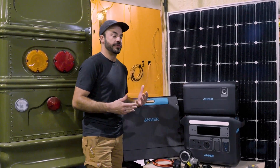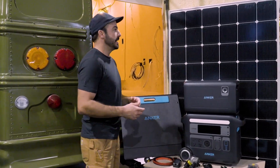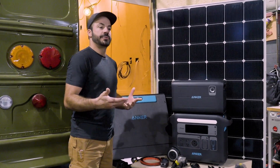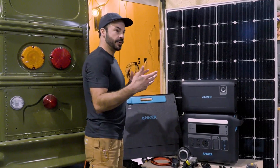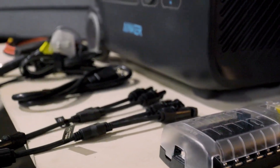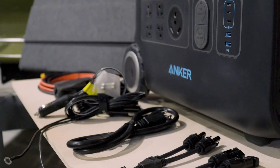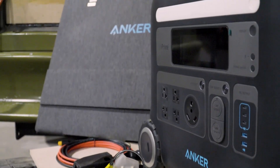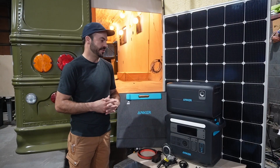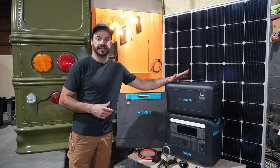In today's video, I'm going to be going over a couple of different install options, a few different panel options for powering this rig, and show you a couple of other products you might find handy as you're planning an install yourself. We'll dive into the specs and features of the Solix F2000 that make it a good fit, show you how to pick out a third-party panel that'll play nice with it, and make sure you can get every last penny out of your investment.